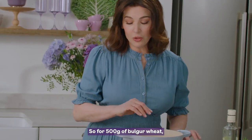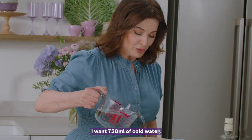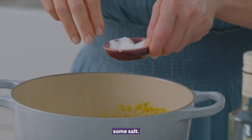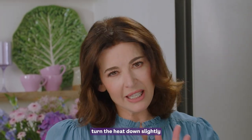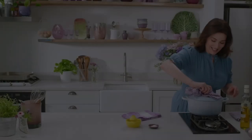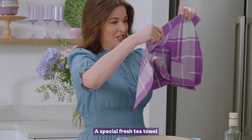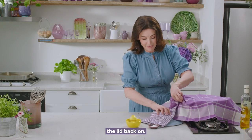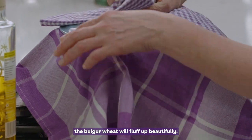For 500 grams of bulgur wheat, I want 750 ml of cold water. Some salt. As soon as this comes to a bubble, I shall clamp on the lid, turn the heat down slightly and leave it to cook for 15 minutes. Then a special fresh tea towel to drape on top, clamp the lid back on, and the bulgur wheat will fluff up beautifully.